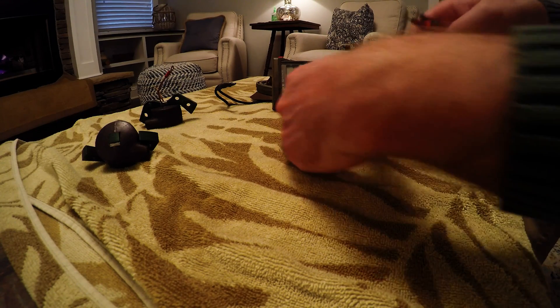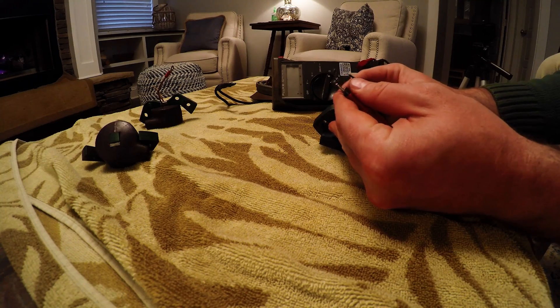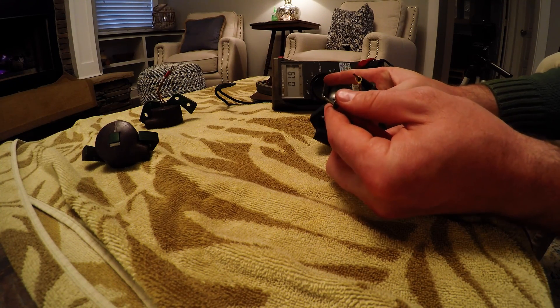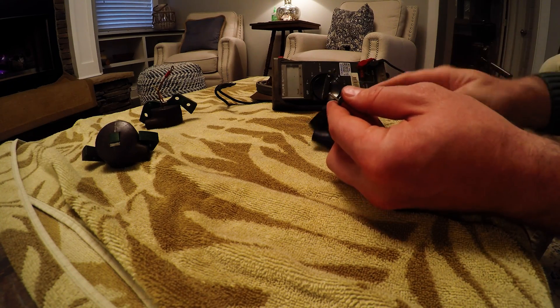Once you've done that, you want to check the primary winding for continuity — less than 1 ohm. As you can see, across those two wires we're getting 0.7 ohms.